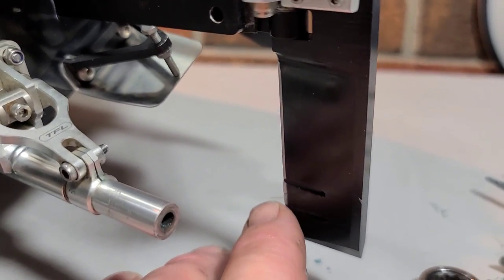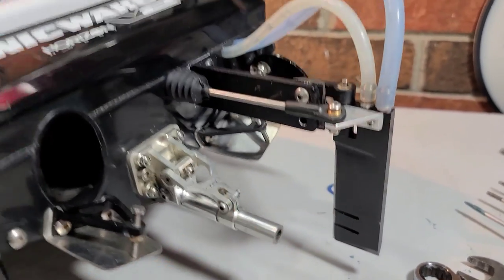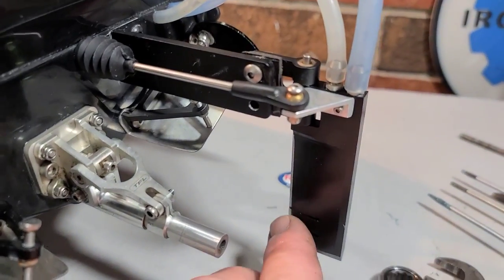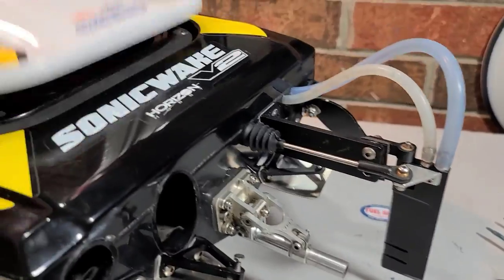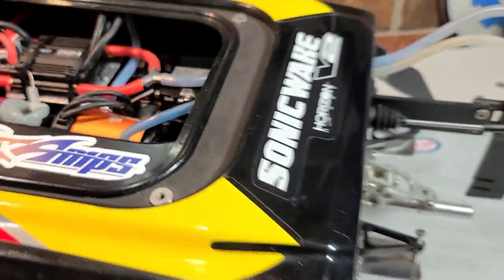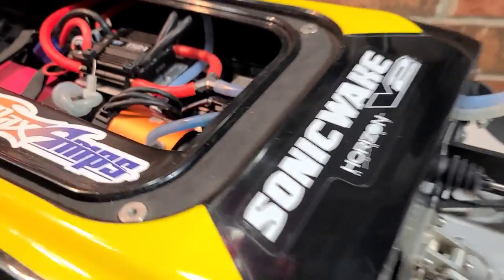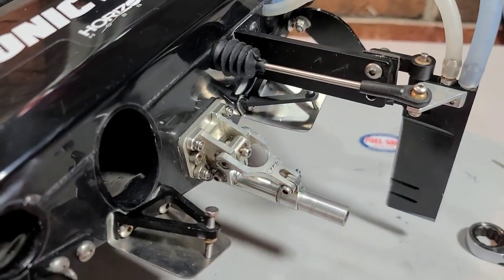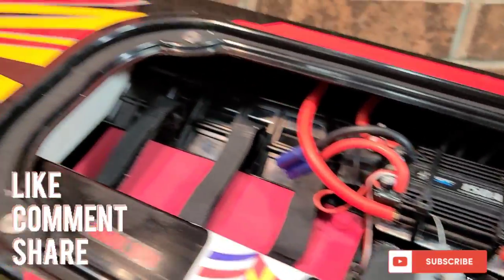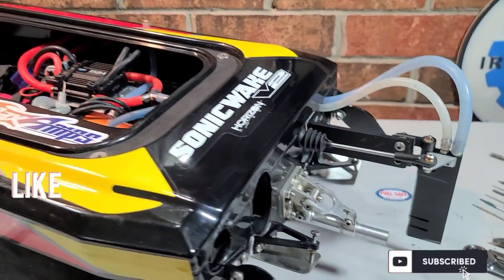It bent my rudder — leading edge to leading edge — rolled it back, and I lost the prop shaft everything. So today we've got to straighten that out, rework the rudder, try to get it straightened so we can use the boat. We're going to have to pull the motor so I can pull my flex cable out. I've got a prime location on my stinger and I don't want to move it, so we'll pull the motor instead. Stick around — big B with Ironclad RC.